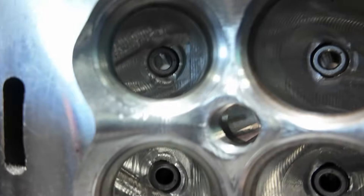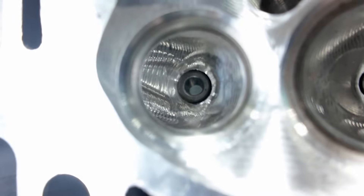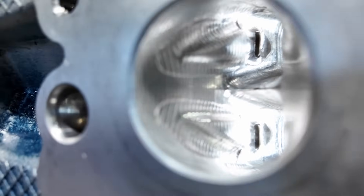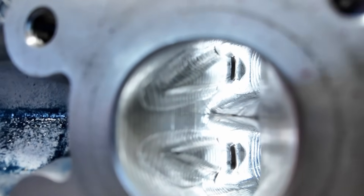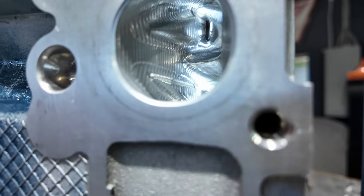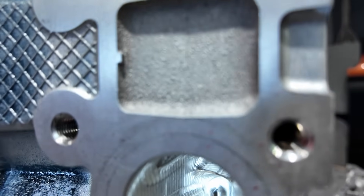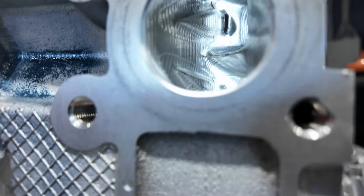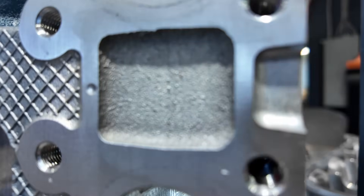You have steel guides. Take a look at the exhaust port — look at that stepover, man. Just like one inch between each cut. That's what it looks like. This thing is just not very appealing. I get why people would want it — it does flow pretty good, it's available, and it comes CNC'd from the factory. But is it really Ream Supreme? That is the question.